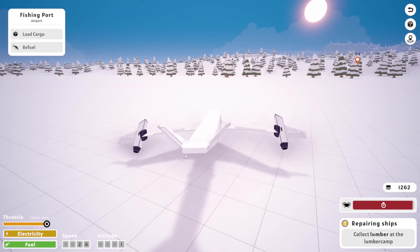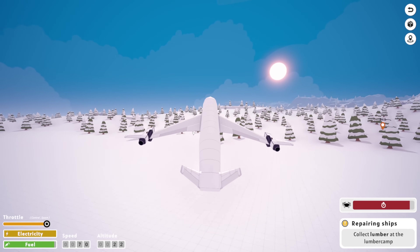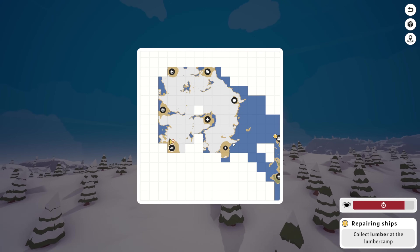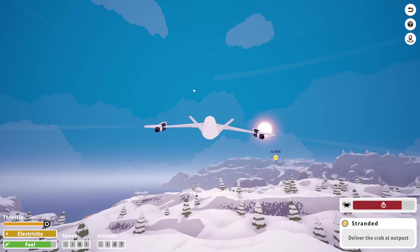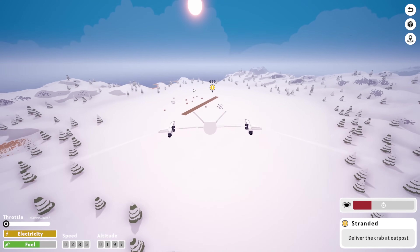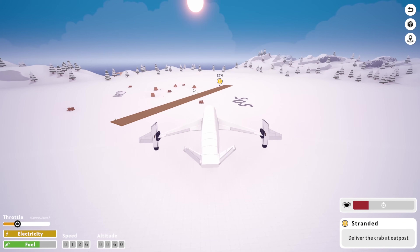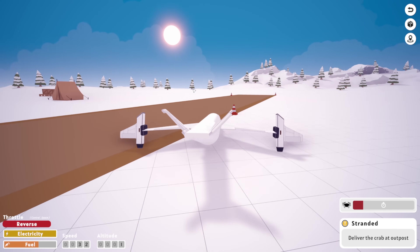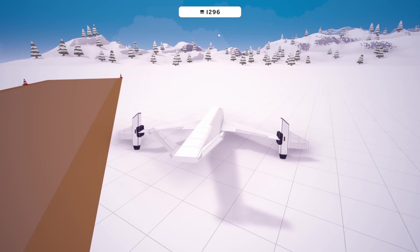Now all we need is the lumber. But first I need to turn around — we need to grab four crab: one, two, three, four. Just take off and fly. I'm not even entirely sure which way I'm supposed to be going here. Yeah, there we go — I was almost flying in the right direction. Delivery, delivery, delivery. Throttle up — I don't want to explode. Bit of a hard landing, but they wanted crab so bad I had to deliver it.